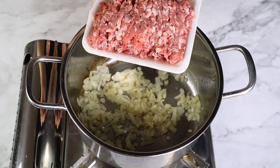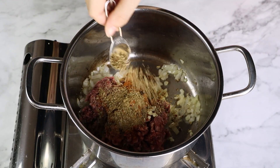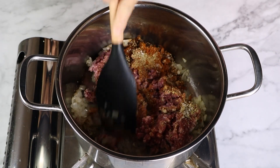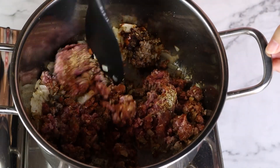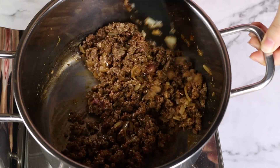Now for today's recipe, you can use ground beef, ground turkey, or even ground chicken. Just keep the quantities the same. To the pot, I'm going to add the ground meat, garlic, and seasonings. And with a flat spatula, I'm going to start breaking up the meat into small pieces as it browns and combine it with the seasonings. It's going to take about seven minutes or so to make sure that all the meat is cooked through.